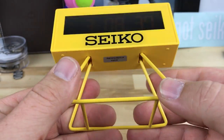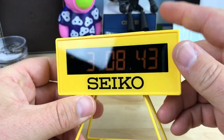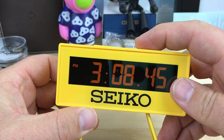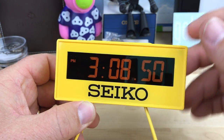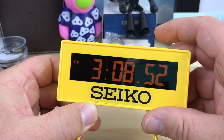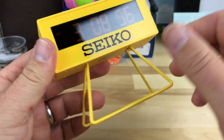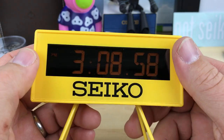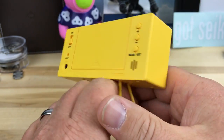It comes with a nice little metal stand — mine's a little crooked but I'm sure you can bend it straight. It has what I believe is a snooze bar, which is for the alarm but also makes the light brighter. It's supposed to look like one of those marathon counter clocks, you know, for running races.